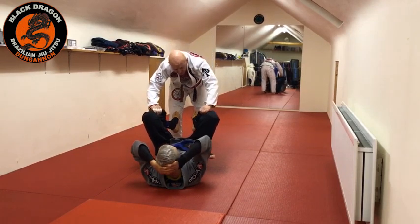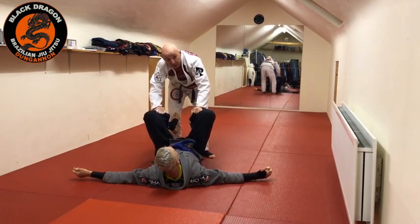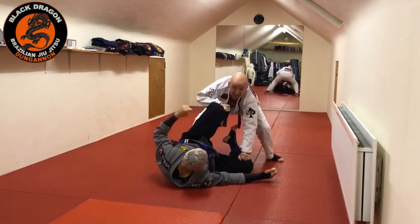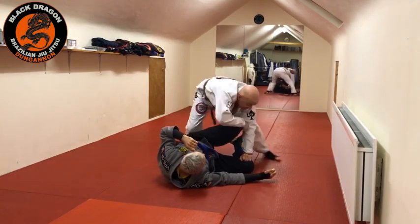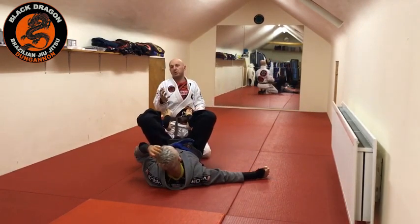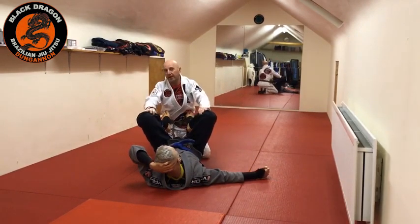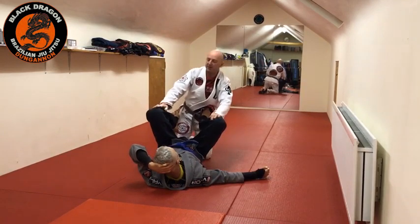The advantage of gi grips is that it's a more robust grip. When I get to here, I can actually pin a leg to the mat with a gi grip. From that position I can start shelving and pass. It's a much more robust and controlling aspect. There are a lot of top players who do the torianda pass with gi grips.